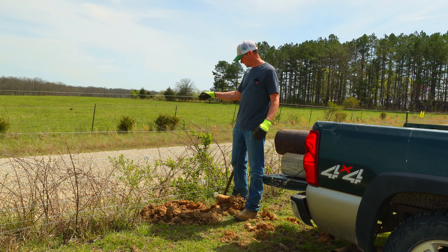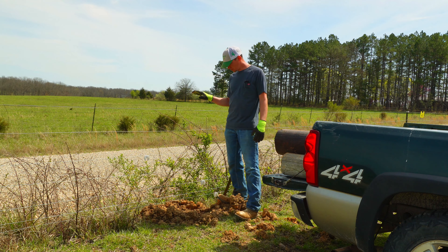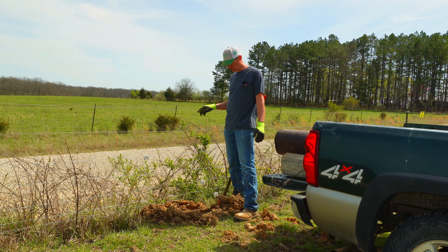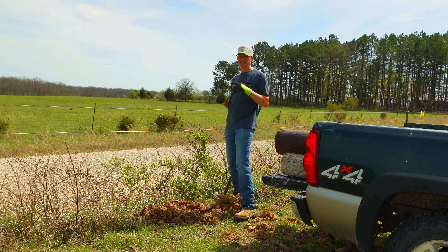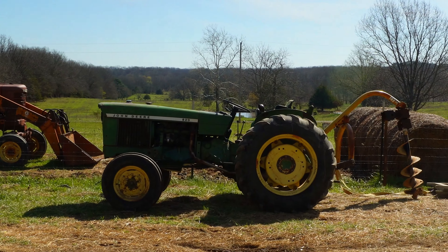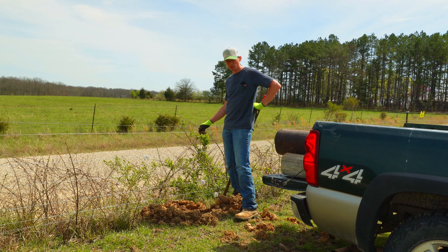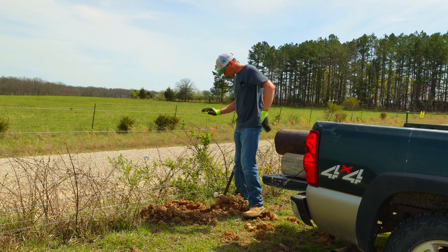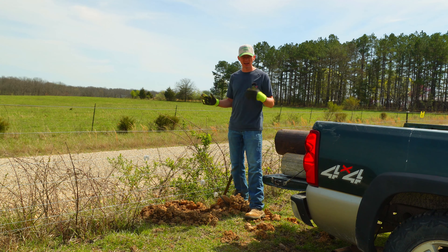These are going to be my corner posts that I'm going to pull my electric fence off of — all my cross fences here for my grazing system. I've got two up here by the road where the electric fence is off, then another one on the opposite side, and the rest are all internal. I did not dig them by hand this time — I used the tractor with an auger on the three-point, borrowed from some family.